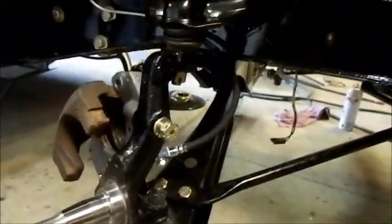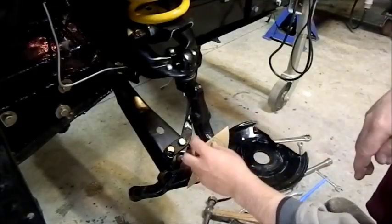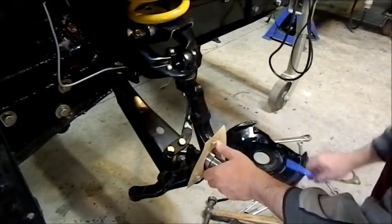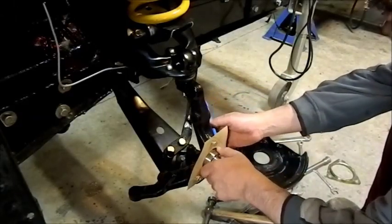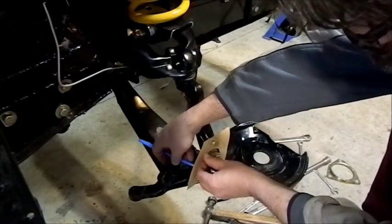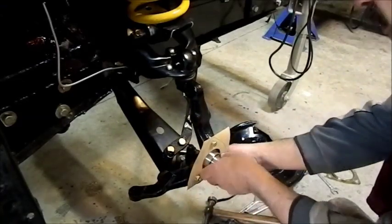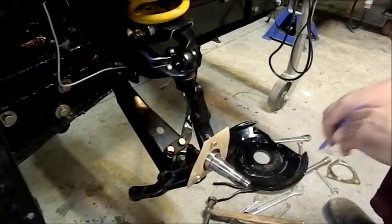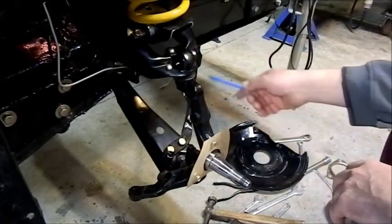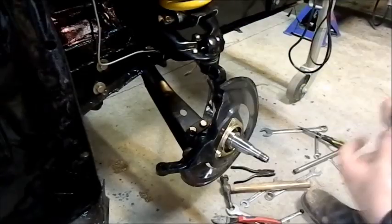I'm making a gasket to go behind the backing plate. The OEM ones were foam and just sat behind there to stop any grease leaking out. I'm just being a tight-arse and making my own out of oil jointing — it's really really cheap. I'll go behind here and mark it up so I can cut it out, then put the backing plate on. The right ones are about 15 bucks for a pair, so just in the brake lines and these little gaskets I've just saved 75 bucks on my front end.